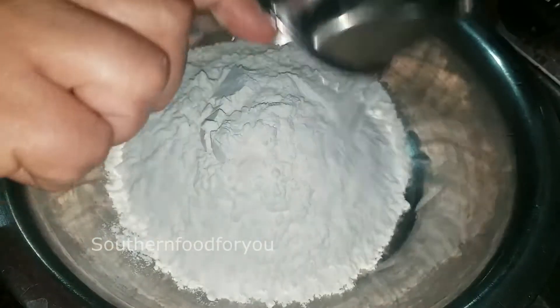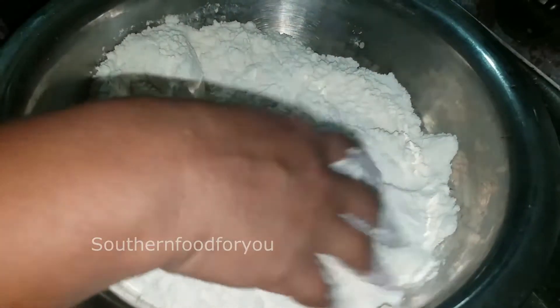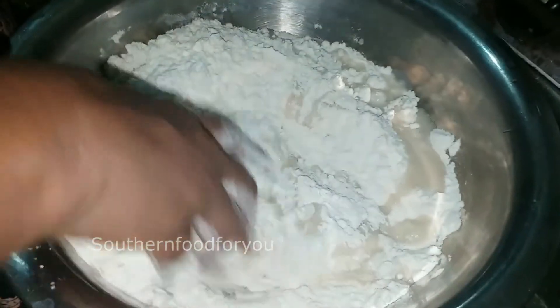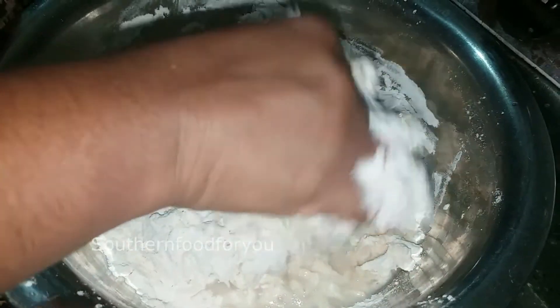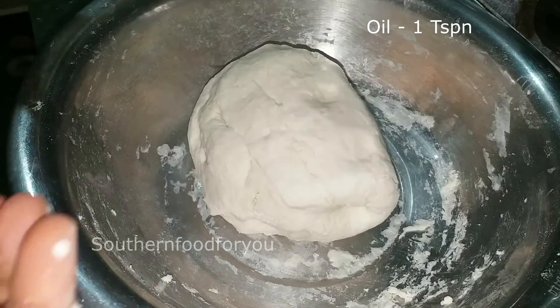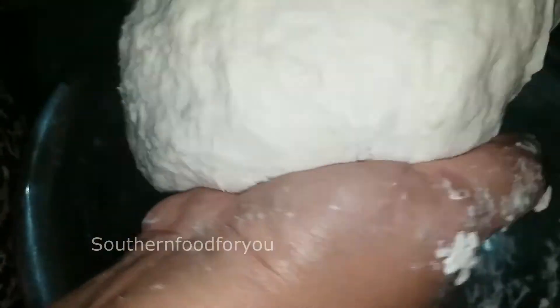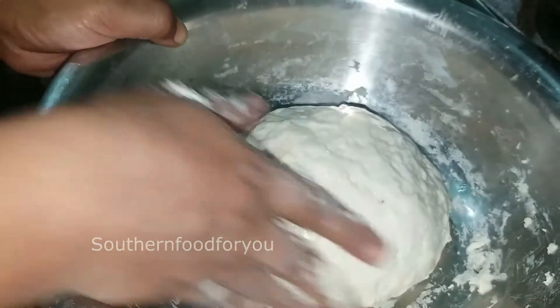Let's mix it well. The oil is dry and soft — you can use it to make it easier. Add 1 teaspoon of oil. I am using a cotton cloth and cover it for 2 hours at room temperature.